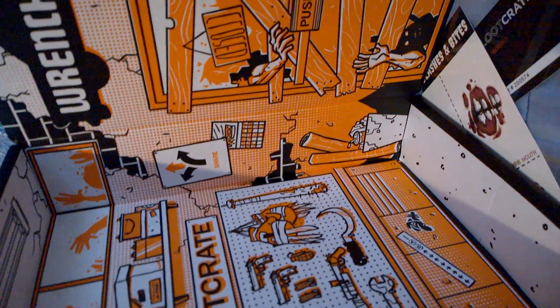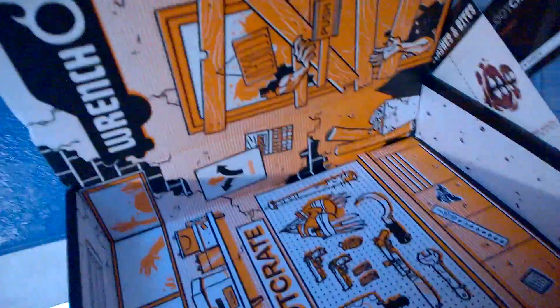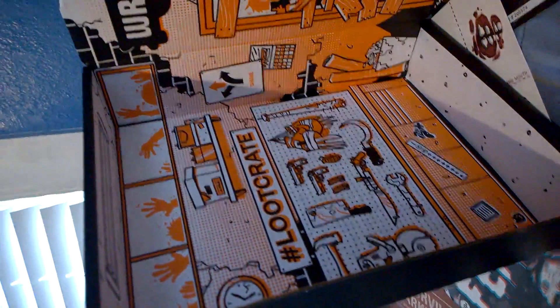Well, that was it for October's Loot Crate unboxing! See you next time, bye! Hope you enjoyed what's in the box — see you next time!